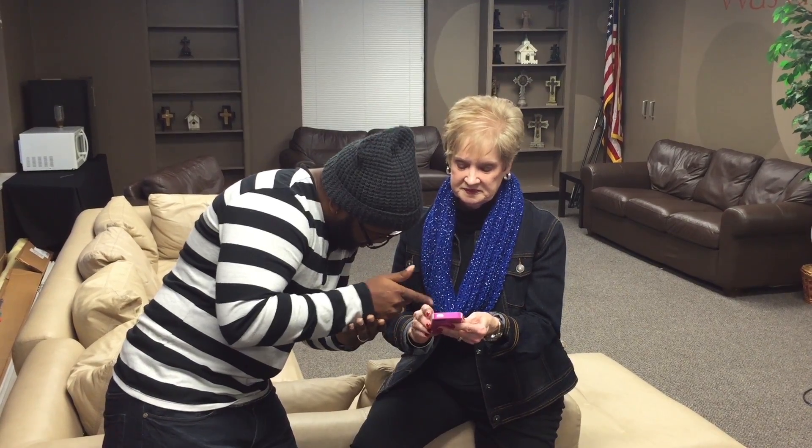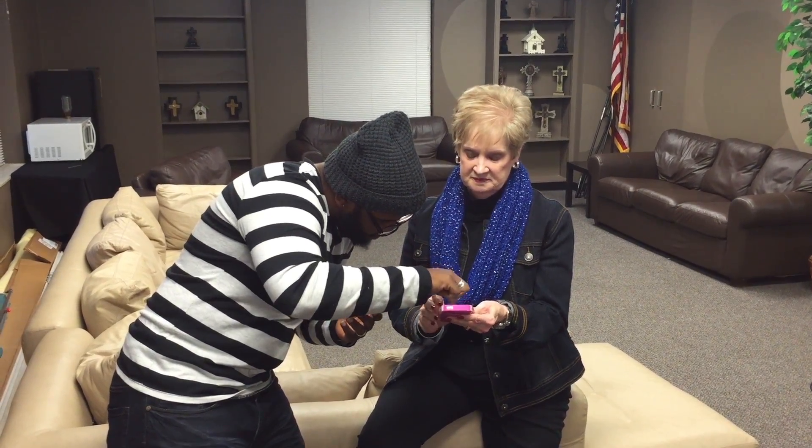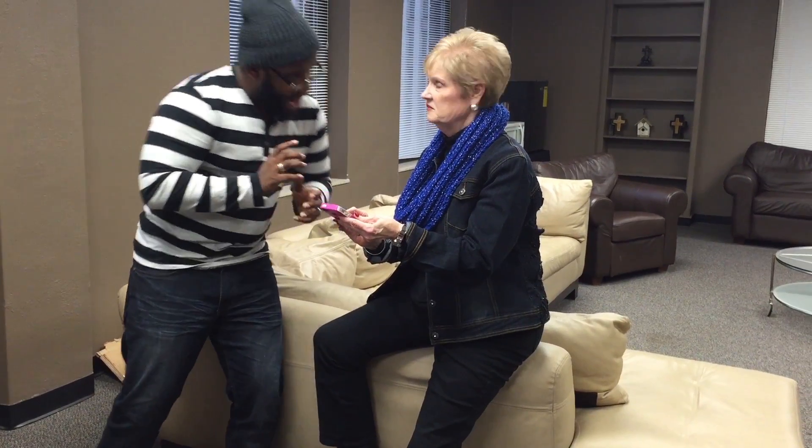The first thing you need to know about Instagram — look closely right there — there's a picture of a little camera in the middle. The camera allows you to take pictures of yourself or of the things around you, like coffee, food. This is kind of what's popular on Instagram.